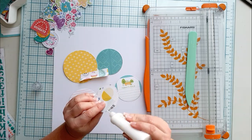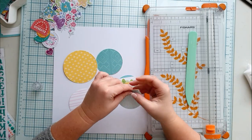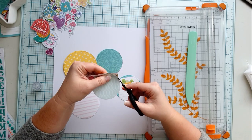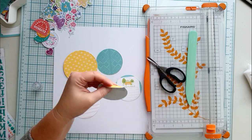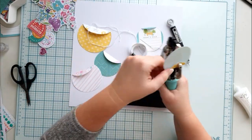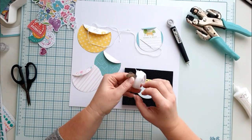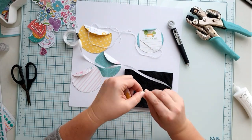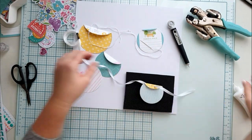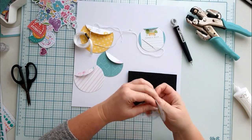I cut five circles and I folded down the edge like it was the opening of the pocket. I did not like the pattern on the folded part on some of the circles so I adhered another pattern on them. I punched holes on the folding and I tied a lovely bow on them. I purchased some ribbon the day before I made this layout so it was obvious that I had to use it somehow on this layout.